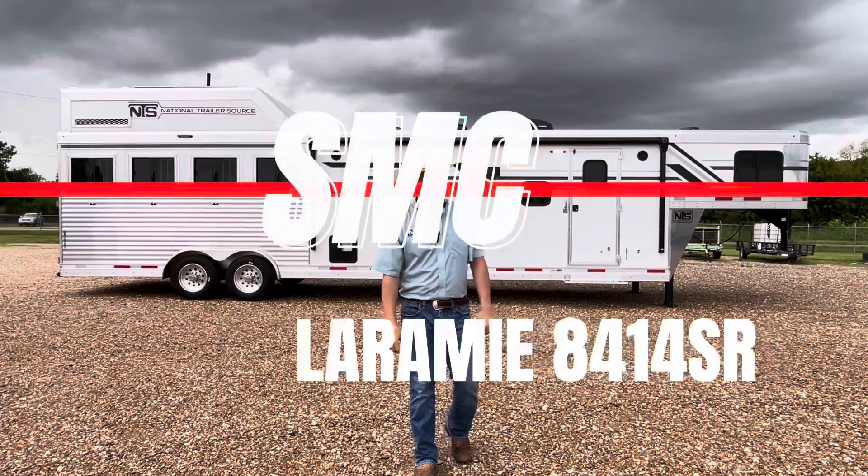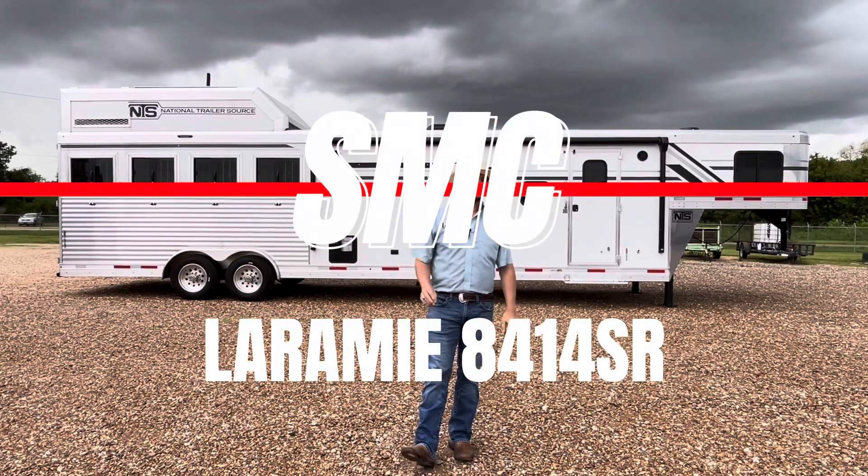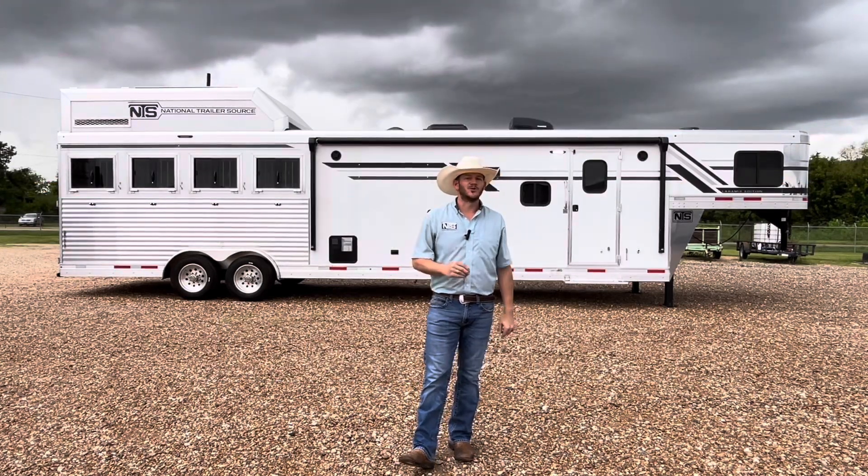Today we're going to be looking at an SMC Laramie 4-horse, 14-foot short wall with the sofa on the riser.